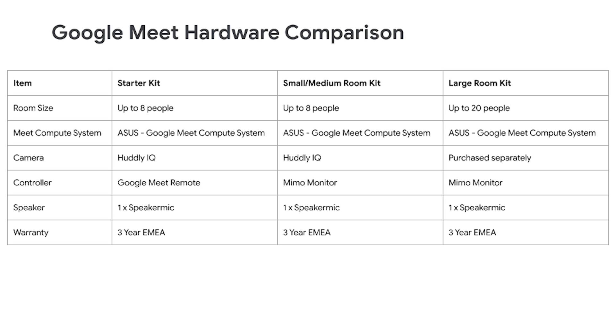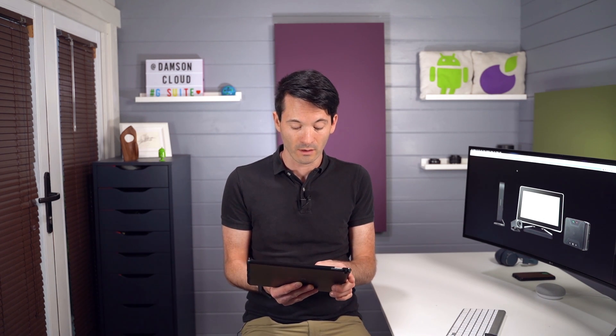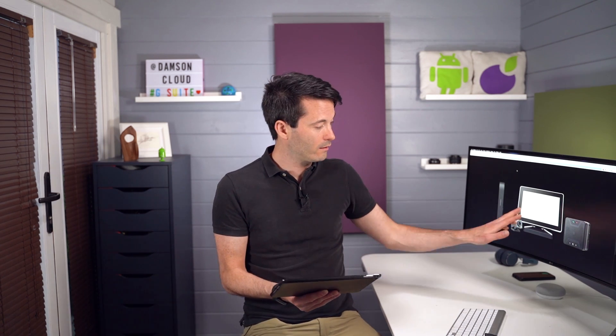It comes with the new ASUS Google Meet compute system — that's the new rebranded name for the Chrome box. It comes with the Hudley IQ camera, and for the larger meeting room you purchase the camera separately. The base model starter kit comes with the Google remote I showed earlier. The other two come with the Mimo monitor, which is touchscreen and allows you to very easily and quickly join a meeting — useful for meeting rooms with a lot of traffic. You get one speaker mic with it, and you can purchase more and daisy chain them together.